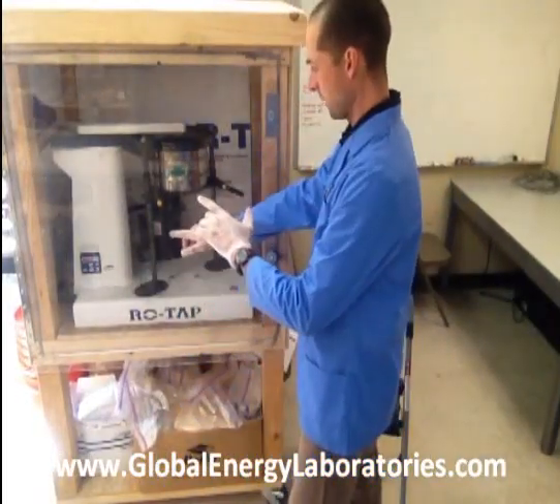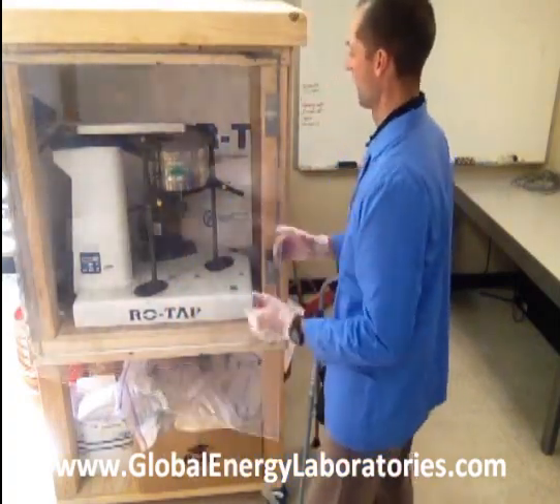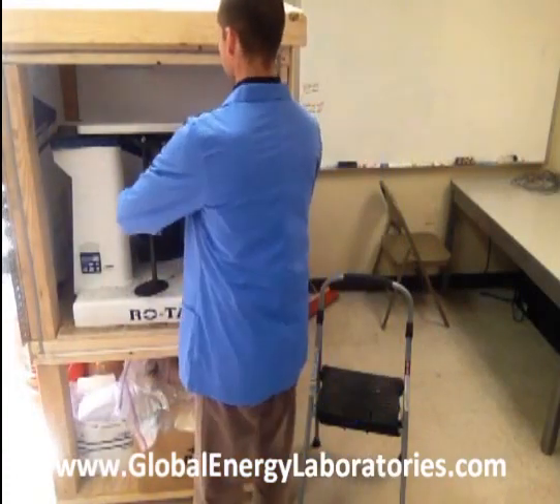Okay, so we just — did you hear that beep? The sieve shaker just finished. I did a 10-minute shake with a sieve stack of 2040 in the pan.